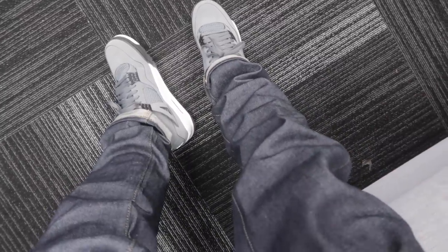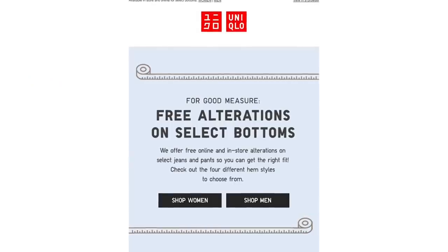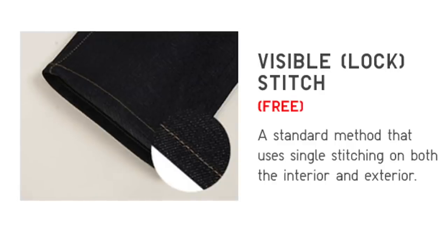Here's a POV shot of the denim right here. One thing to keep in mind: Uniqlo actually offers free hemming on their denim, so if they are too long, you guys can get them hemmed in store. These are 32-32 and they fit really nice — nice stacks at the bottom. Might be a pair of denim I'm wearing really frequently. Really like these.